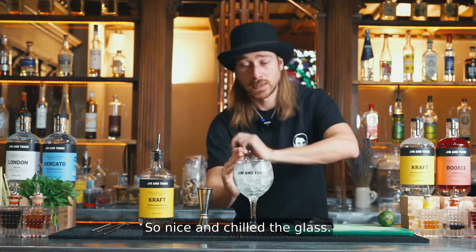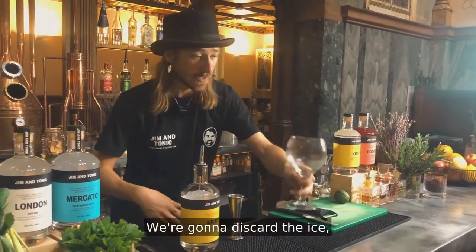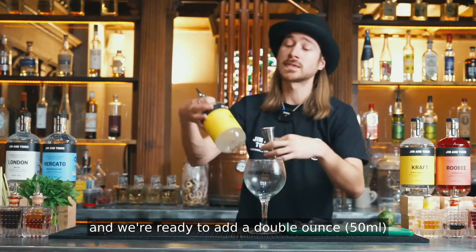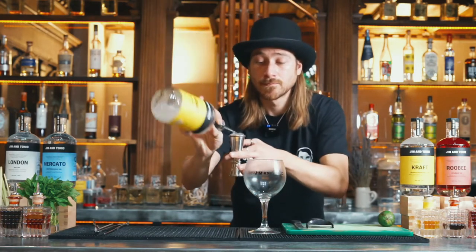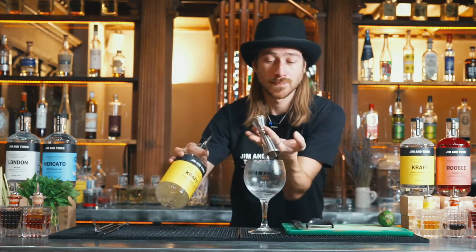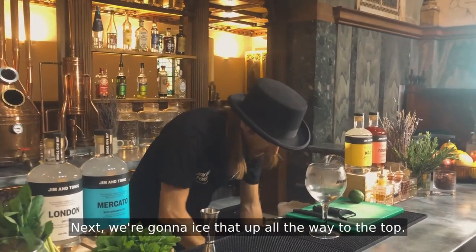So nice and chilled, the glass. We're going to discard the ice and we're ready to add a double ounce of the Kraft Grapefruit Gin. Next, we're going to ice that up all the way to the top.